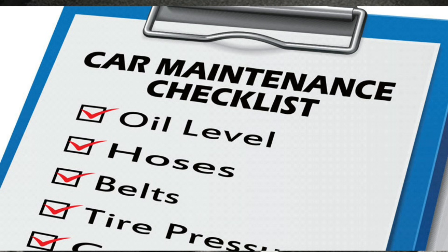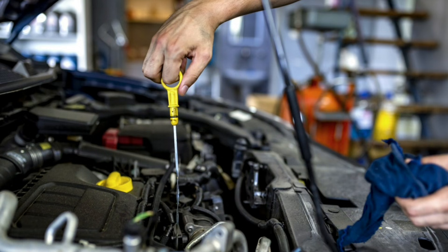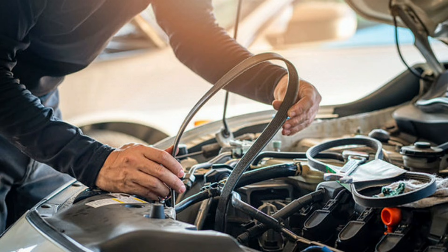Preventive maintenance: schedule regular maintenance for your vehicle's cooling system, including coolant flushes and inspections, to prevent future overheating issues. Addressing a red coolant light promptly and effectively can help prevent serious engine damage and ensure the continued safe operation of your vehicle.